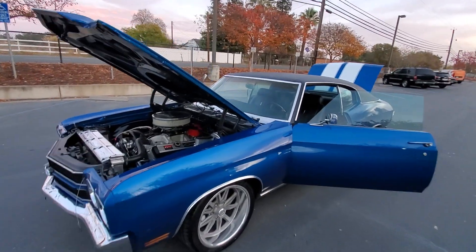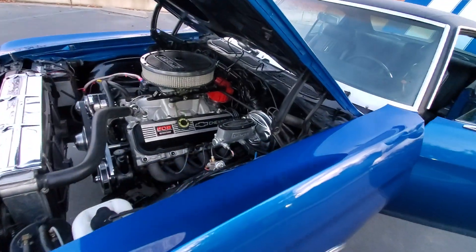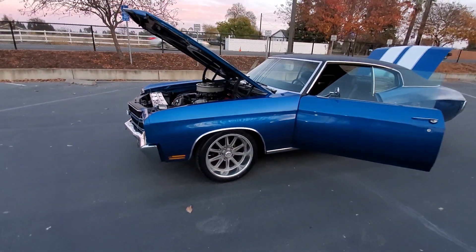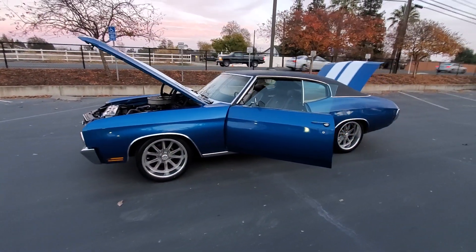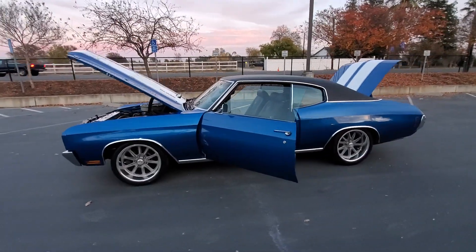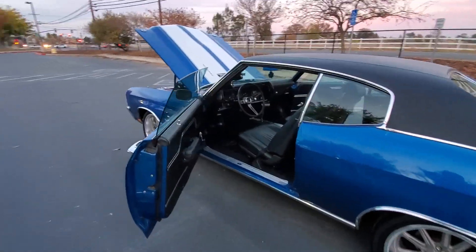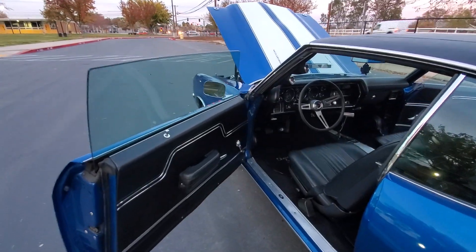CPP 2-inch lowering springs on the rear, Wilwood four-wheel disc brakes, 18-inch staggered wheels, and a Tremec 5-speed.